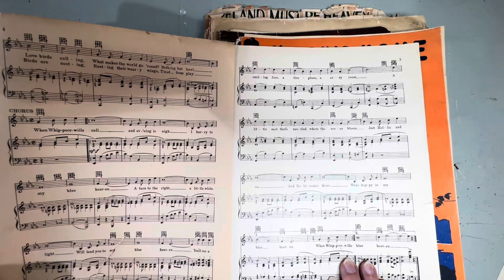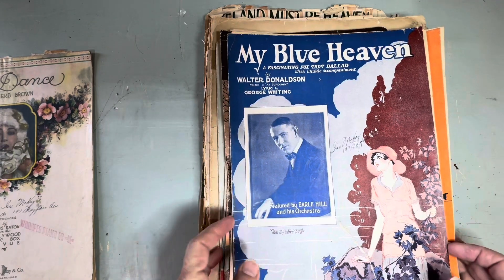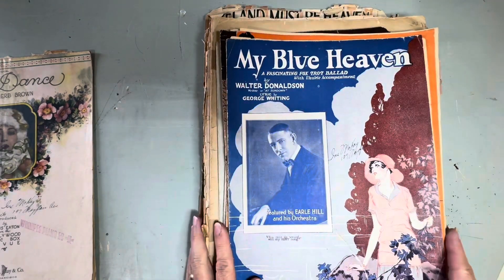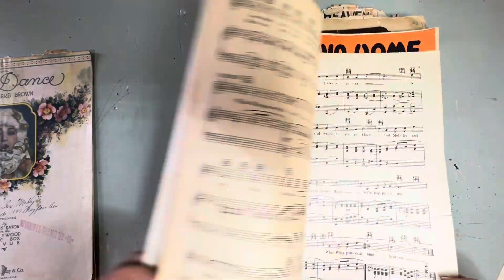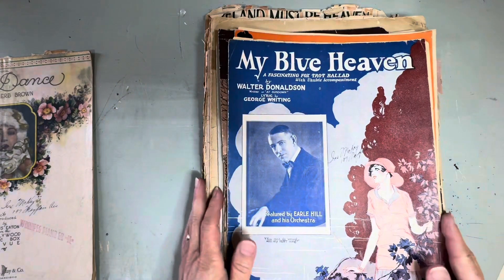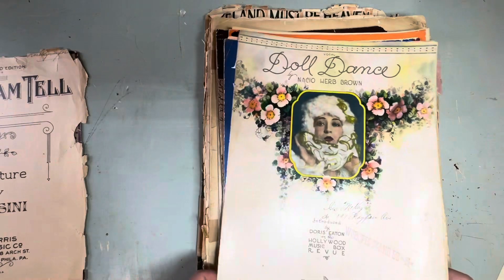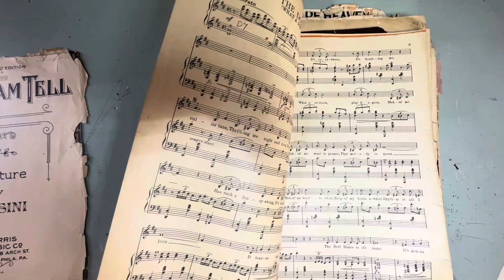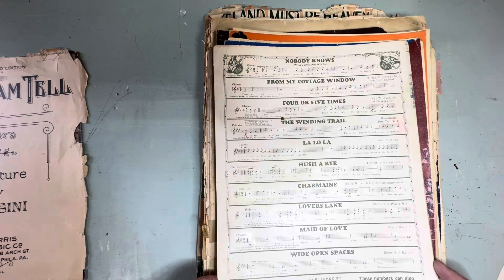Now my dad played a concertina accordion, and he played 'My Blue Heaven' — but it wasn't this one. This is a foxtrot. He played 'You're the Only Star in My Blue Heaven' — maybe that wasn't even the name of it, it wasn't 'My Blue Heaven' but that's the one he played. 'Doll Dance' — this is an old one too, you can tell. Yes, this is 1922. And the back of it.